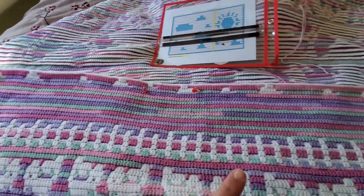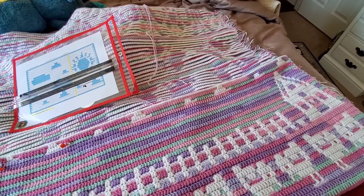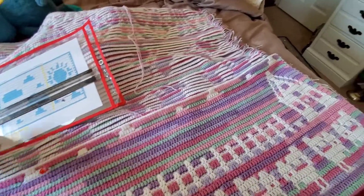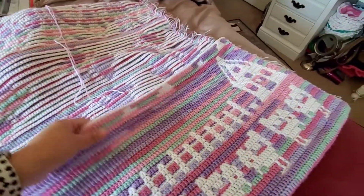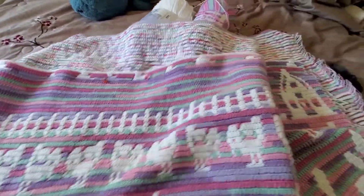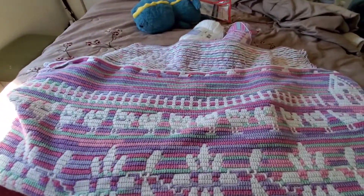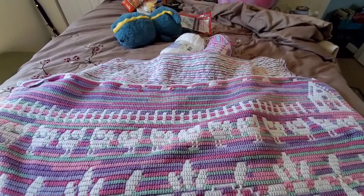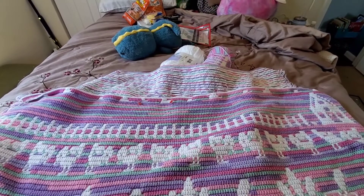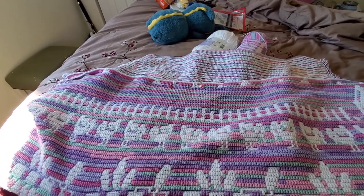That's all I was coming in to show you guys — to give you other options for the clouds and the sun. I will be showing the rest of the blanket later on because I want to take a good video of it. Thank you for coming to my channel — please comment, share, subscribe, and ring that little bell so you get notified when I put a new video up. I'll see you guys in the next one!